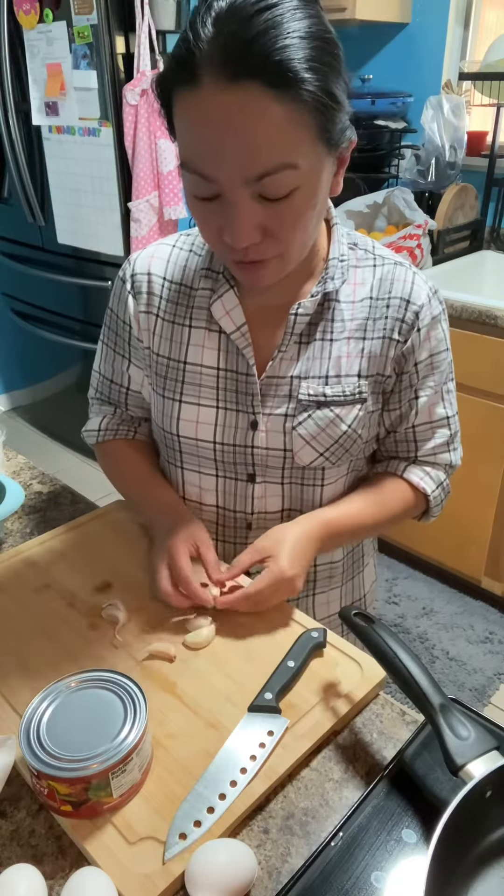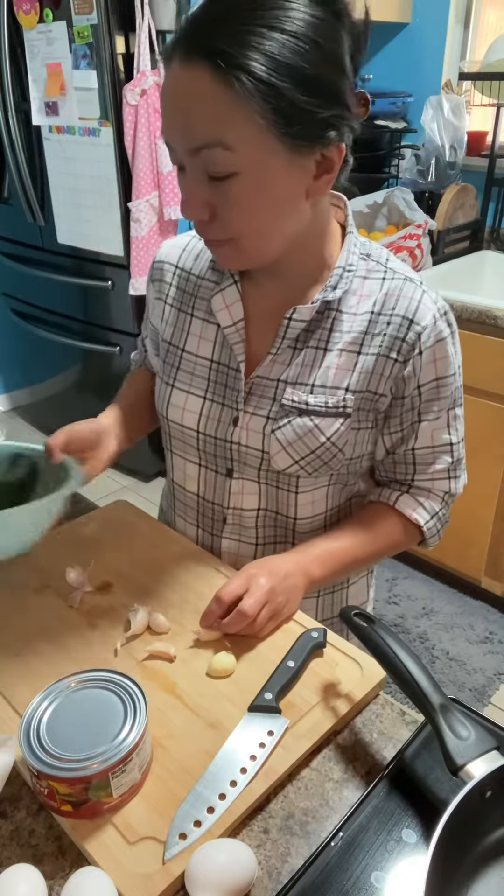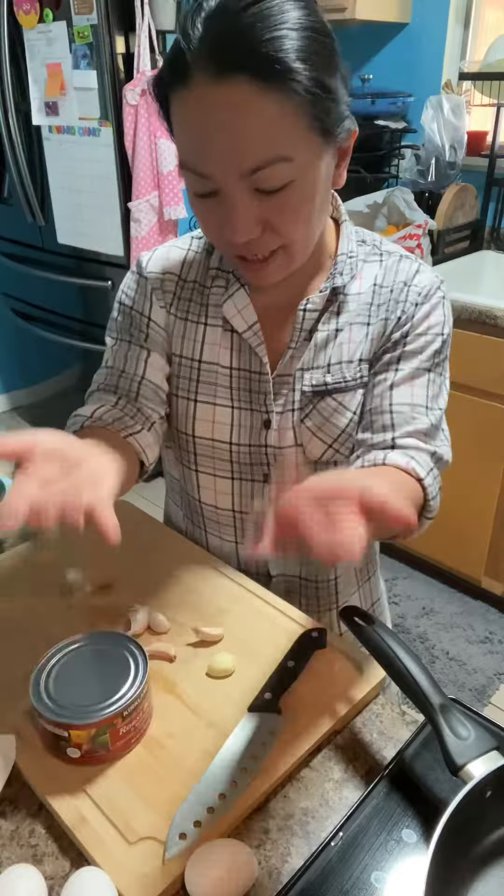Hello guys! Good morning! Welcome to this vlog. I'm going to cook for breakfast garlic fried rice and zucchini, and I have here a roast beef — Kirkland roast beef in a can — and eggs.